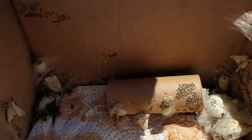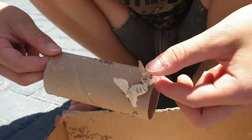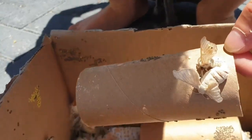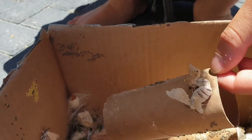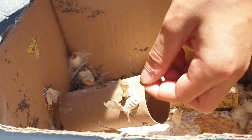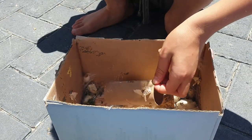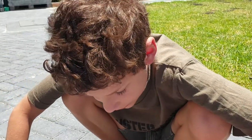After the silkworms have hatched, they will try to mate, and they'll lay their eggs, and then they'll die because they don't live very long.